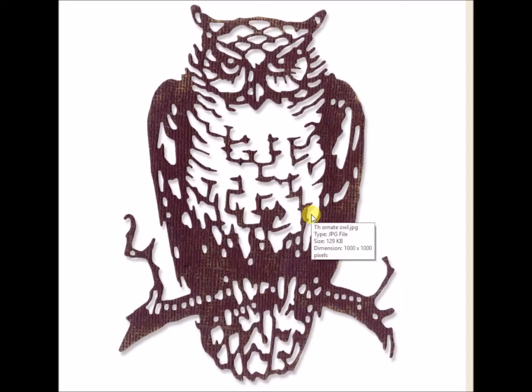Here's the Ornate Owl. He is 3 3/8 by 4 3/4, so he's actually a good size to fit on a card. I've got a couple of these.